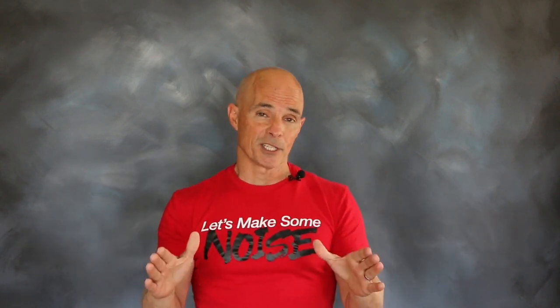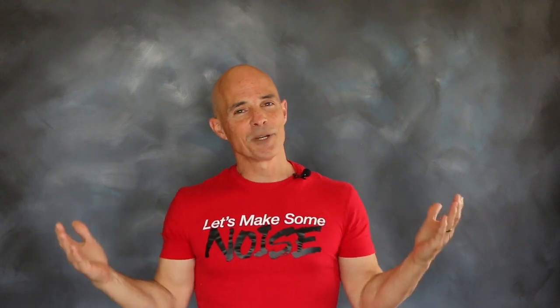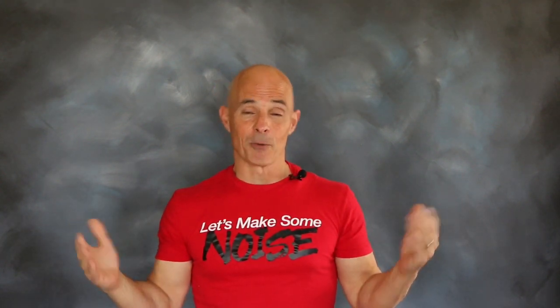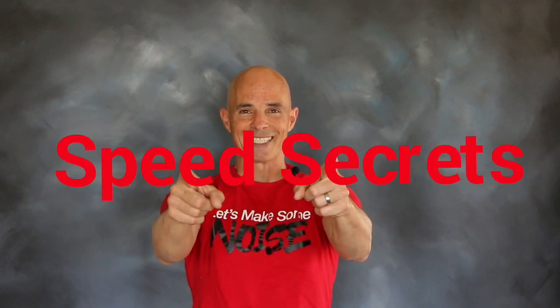Either way, know this — we've run a ton of these muscle car motors, and this L79 is right in the hunt. I'm Richard Holdner, that's all the time I have. I want to thank the guys at Comp Cams. Join me next time on Speed Secrets.